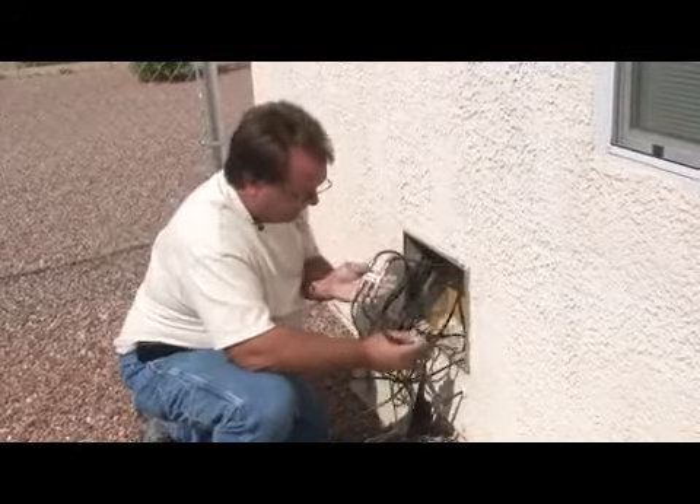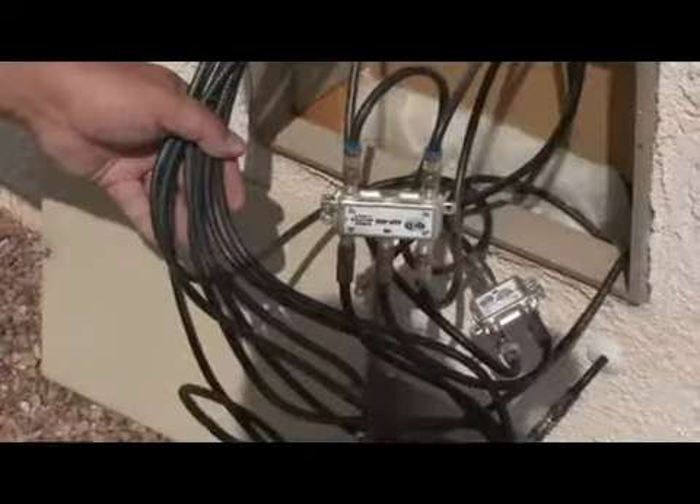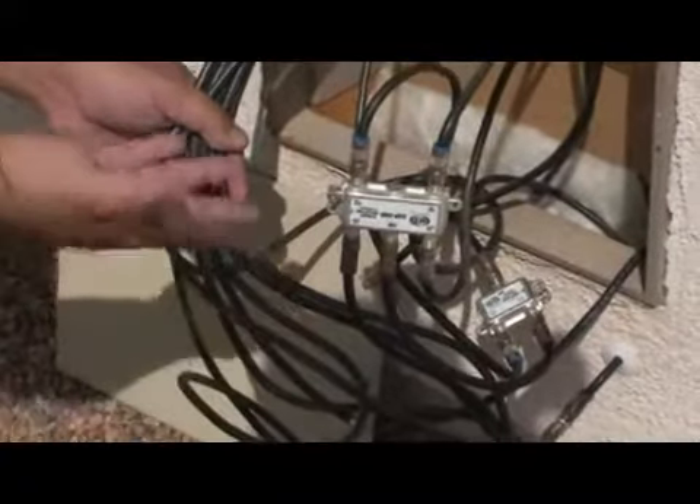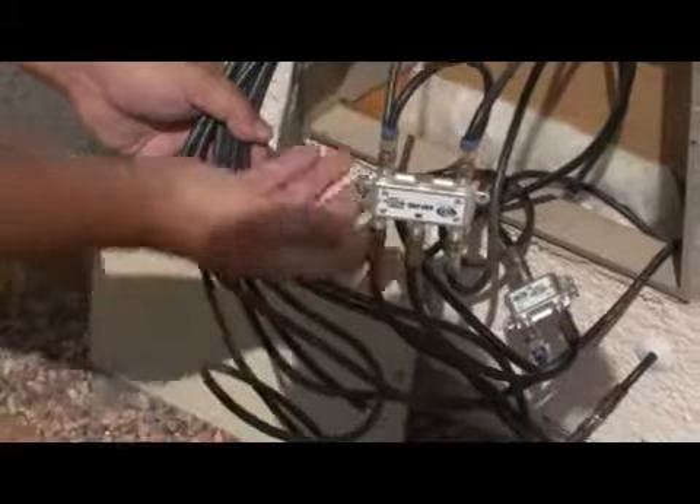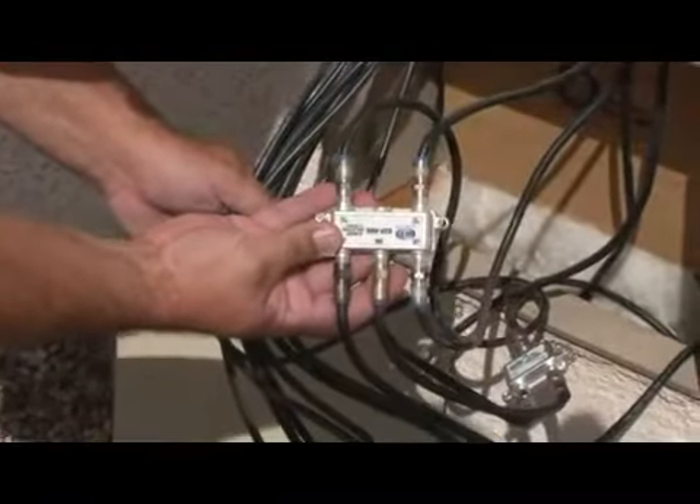RG6 cable with 60% braid is required. The cable can be solid copper or copper clad, but it has to meet certain Dish Network specifications and approval.